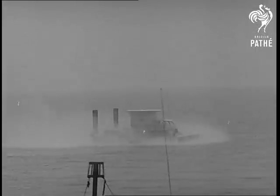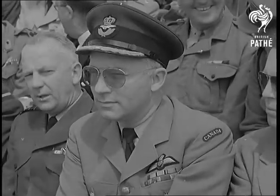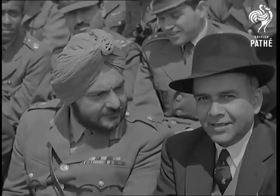Naturally, the hovercraft took everybody's eye. Both on water and land, it moves without touching either, on its cushion of compressed air. Hence, leading servicemen believe the Flying Saucer has a role to play in the field of invasion.